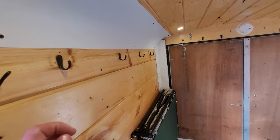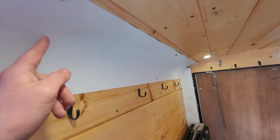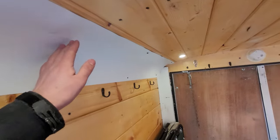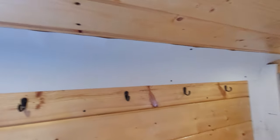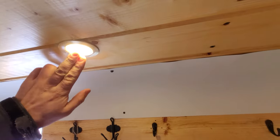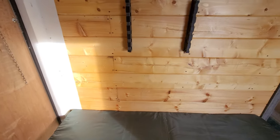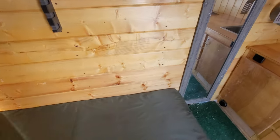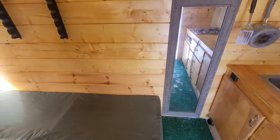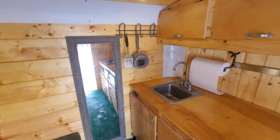It's insulated with blue foam, and the corners are insulated with hand bottles of spray foam. We have some LED puck lights — those just press in, and it's all 12 volt. These are rod racks for fishing rods, because the main reason I use this camper is to go places and go fishing.